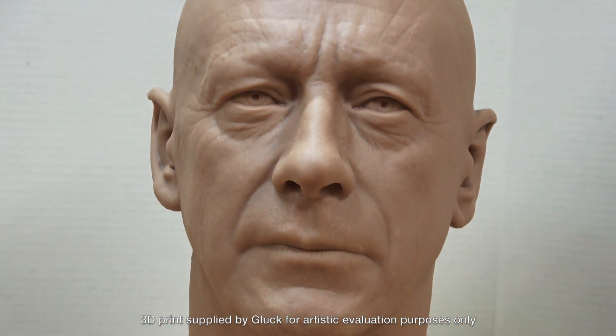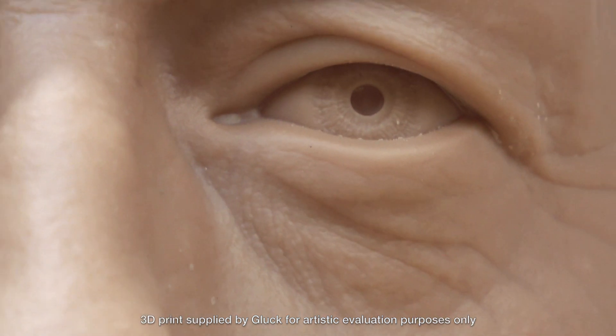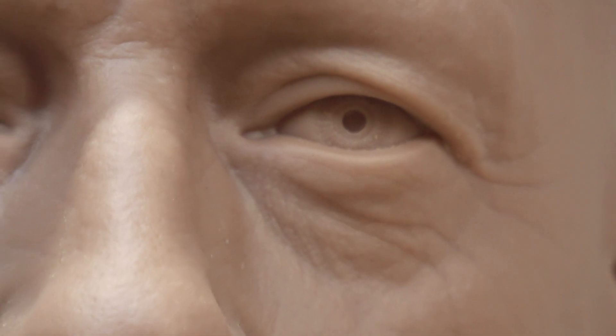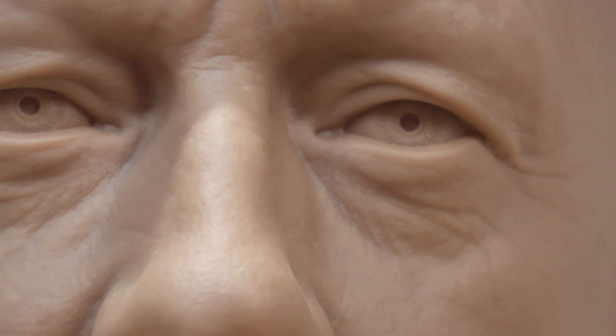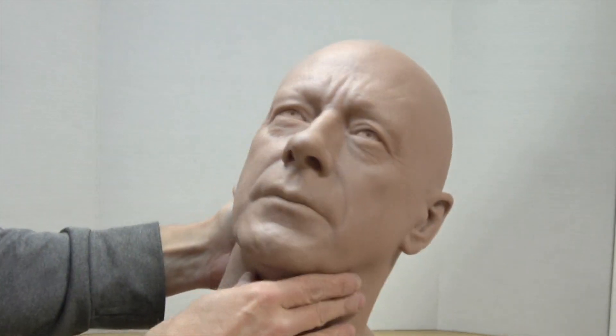It's an SLA resin print. The first thing you'll notice is the outstanding print quality — just look at the detail in its resolution, just amazing. Next, you'll notice the size of this print. It's big, and actually a little larger than a life-size human head.